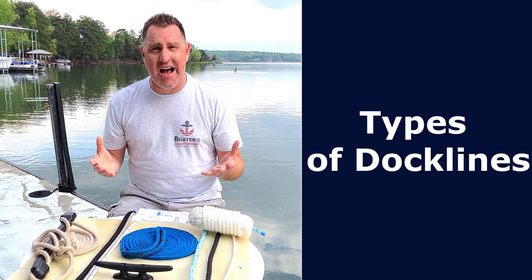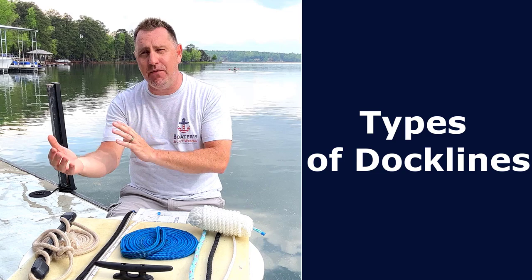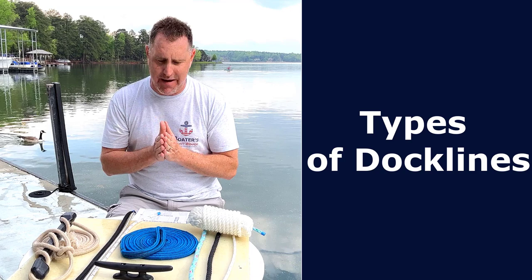Hey, it's Captain Matt, Boater's Secret Weapon, and today we're going to talk about dock lines — how to choose the right dock lines for your boat. There's a ton of options: you've got diameter, you've got length, you've got type of rope, you've got color options. What's best for your boat and what are the pros and cons of each? So let's talk about it.